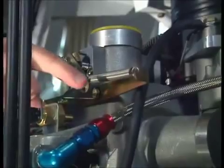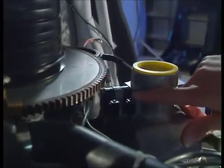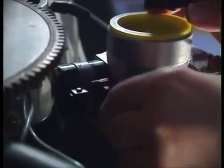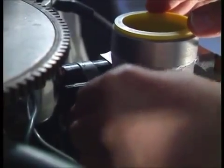Secondary is on there. Next, the throttle position sensors. This is the throttle, but it's sensed here — which is that one. I move. It's there.